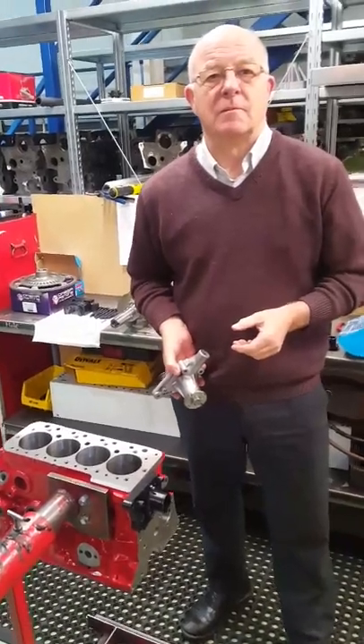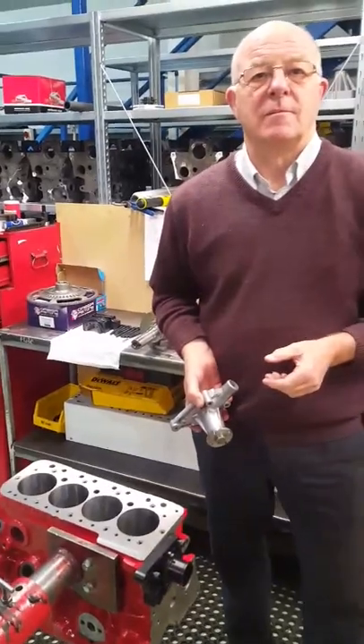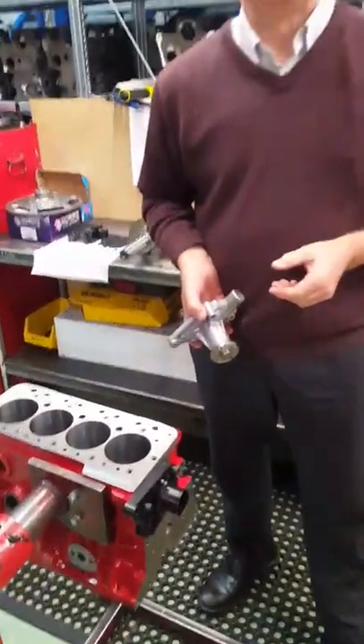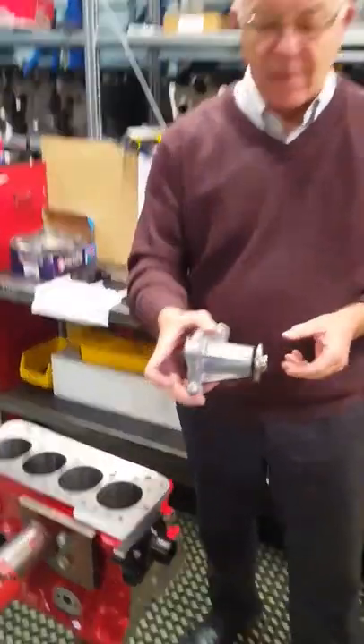Hello, welcome back to MED Friday Tech video. This time of year everyone's rebuilding their race cars over winter, so we'll take a quick look at mechanical water pumps versus electric water pumps. Over to you, Steve.